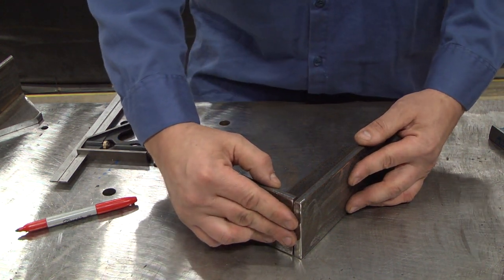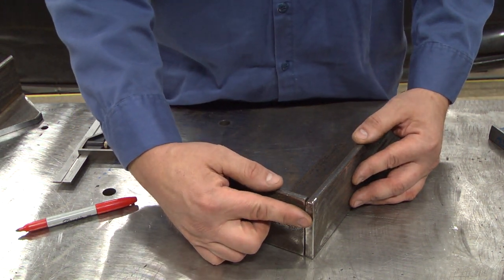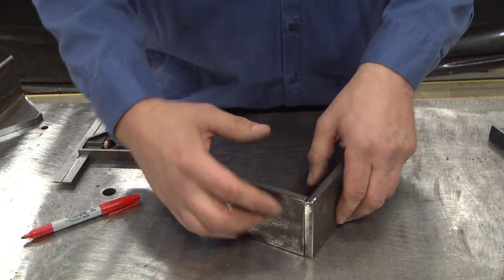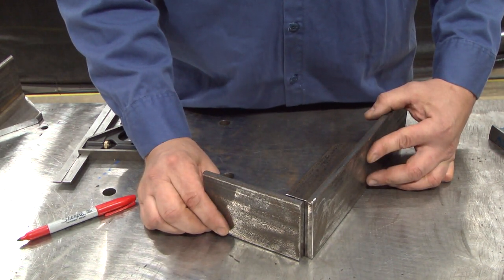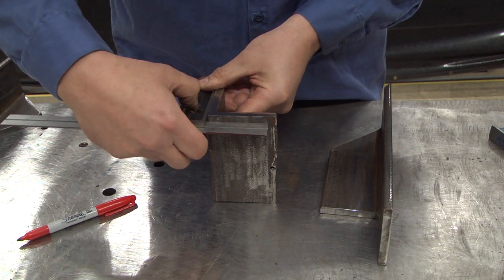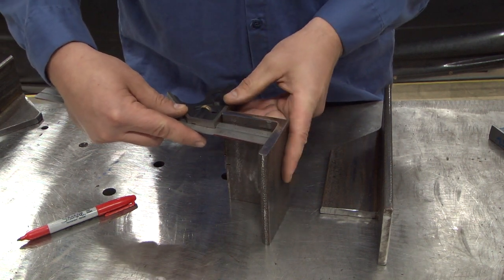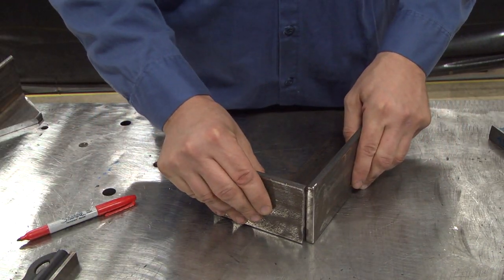Now once again, the edge design has a couple of different options. When we measured the full length of the leg, we end up with a closed corner joint — a nice sharp edge, but not as much strength. You have plenty to weld to on the inside, but for those occasions when you need to put some weld on the outside, you want that open corner joint. The way you get that is instead of measuring across the full leg, you would just measure the inside of the leg and remove that amount of material, and that will leave you with the open corner joint.